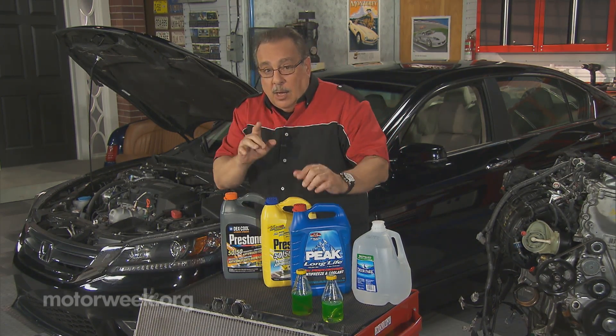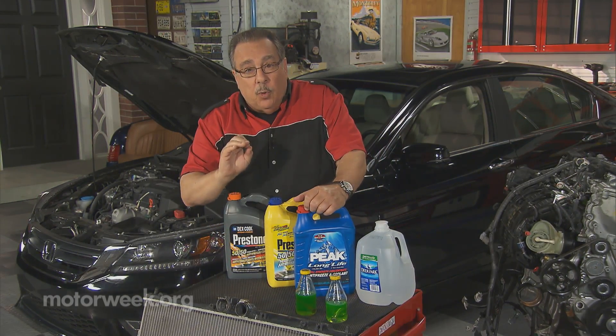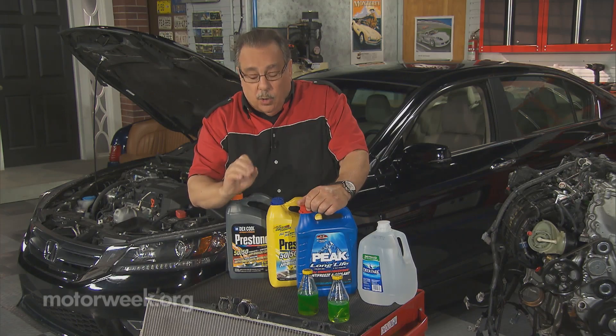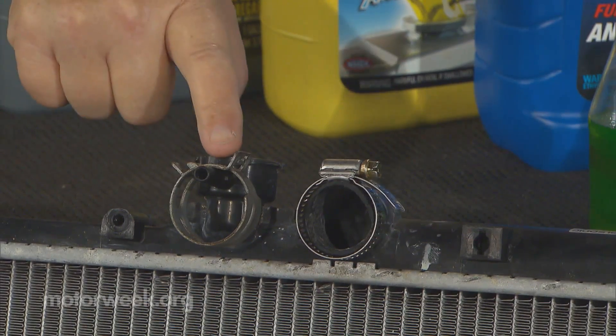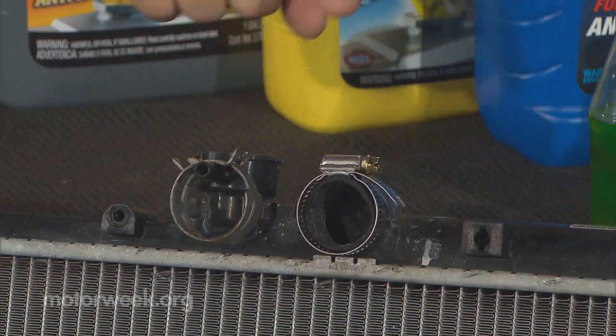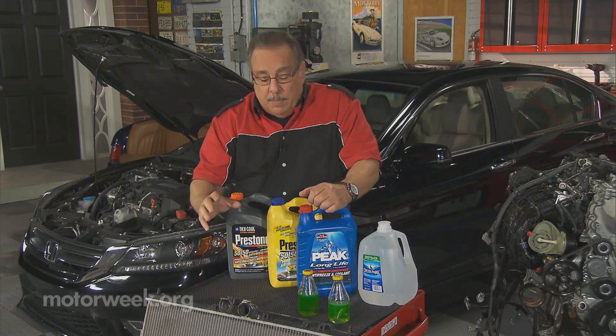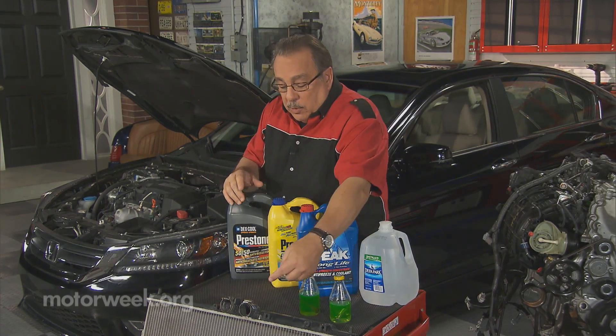Here's one that'll really cost you. Sooner or later you're going to put new hoses on your cooling system, and when you do that you take the original equipment clamps off, throw them away, and go out and buy worm drive clamps. Well, don't do it.